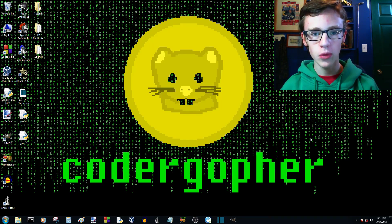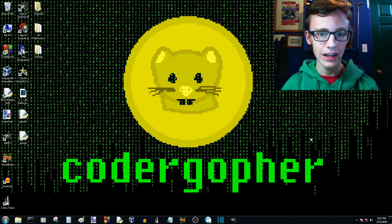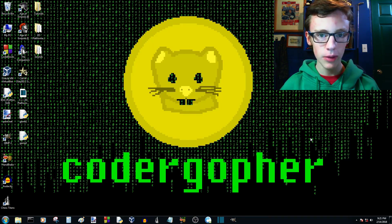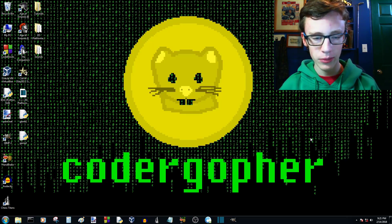Hey, Jamarty signing in. Welcome to part 21 of the C++ and SFML 2.0 tutorial series. In this video we're going to be finishing up the collision detection function, and then in the next tutorial we can work on more fun stuff.